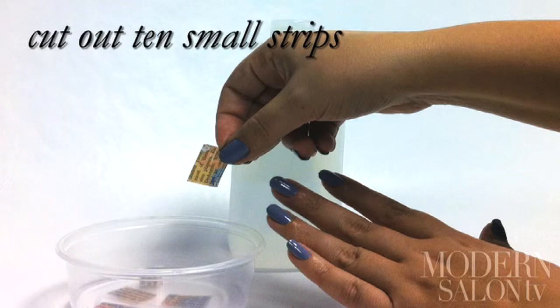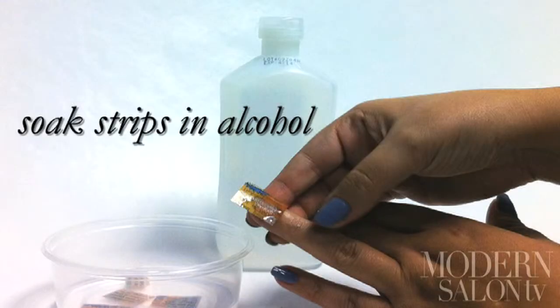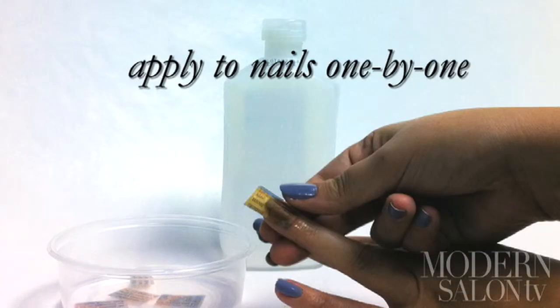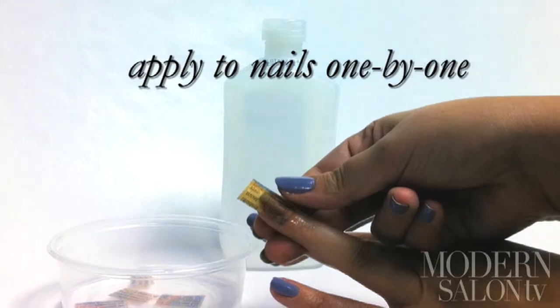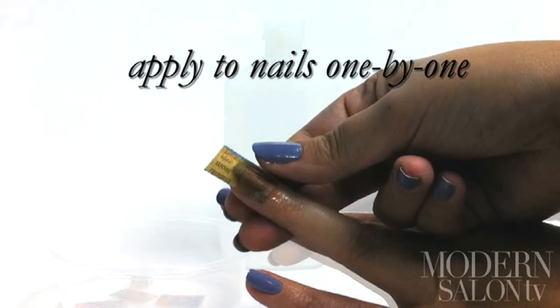Then cut 10 small strips out of the paper that are big enough to cover your nails. Soak all the strips in the alcohol until saturated. One by one, apply the strip to your nail, holding the paper as though you were applying a fake tattoo. Remember, if you press it on too long, the polish will stick to the paper.